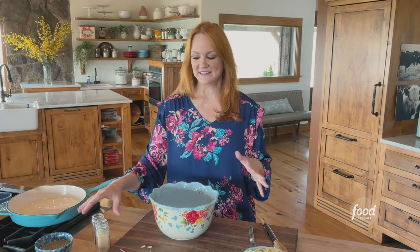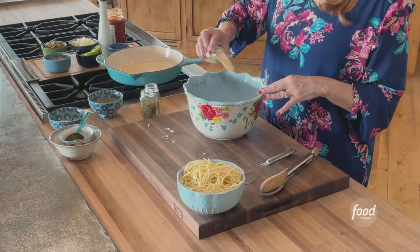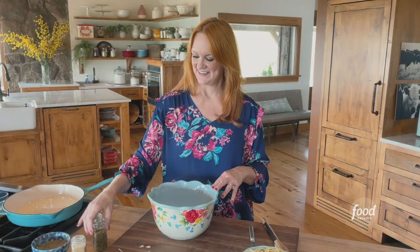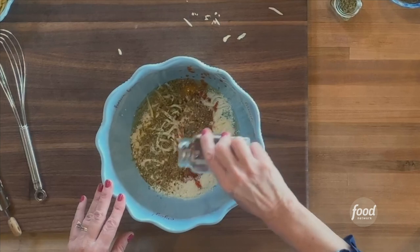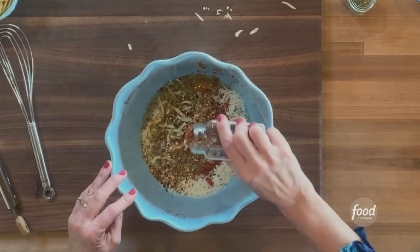And three little spices: some granulated garlic, some oregano, and some crushed red pepper flakes. Equal parts — that's the level of spice I like.